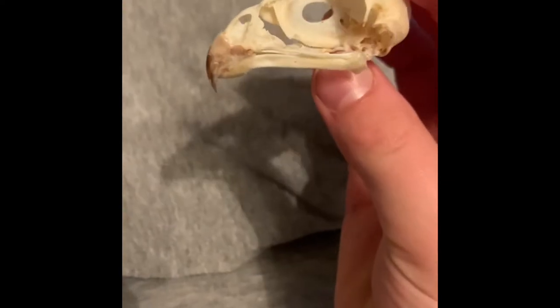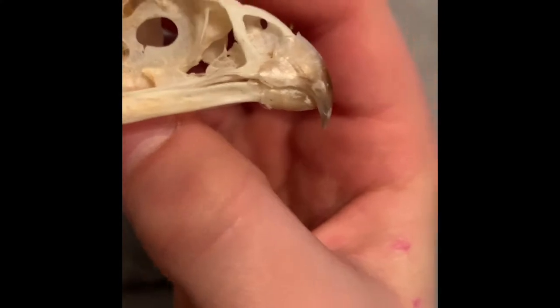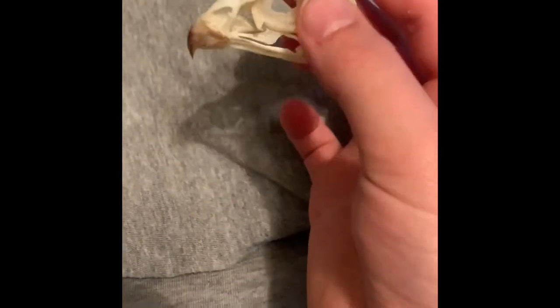Hey guys, so today is going to be a bit more unusual because as you can see I'm using the other side of my camera. Here is the sparrowhawk skull. You can tell it's a sparrowhawk because if you look at the nose, kestrels have just a little circle — they don't have that massive gouge, and how broad and big the beak is. Kestrels' beaks are smaller than this, so it's more likely to be a sparrowhawk.